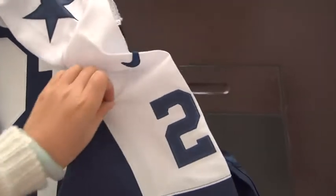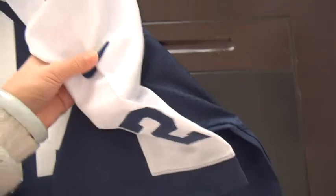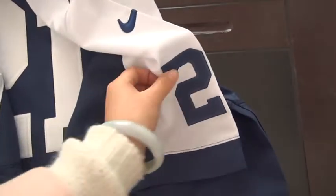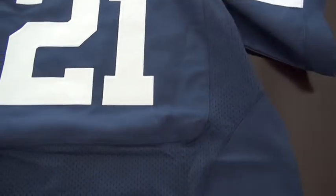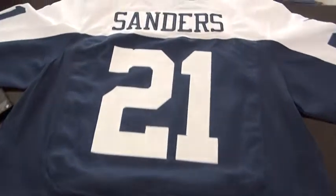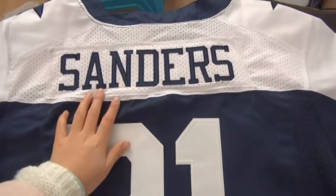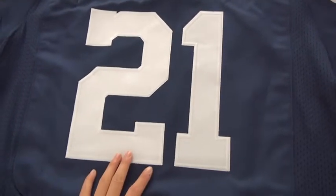Logo, Nike patch. And number 21. Take to the back, get a whole view of this jersey. Sanders, this guy. The letters are very slim, good figure. And number 21.